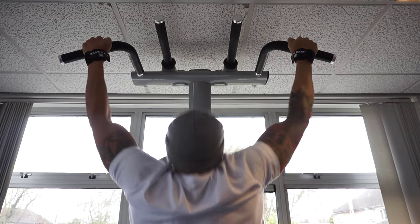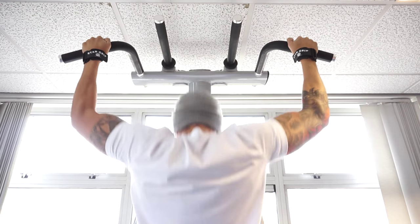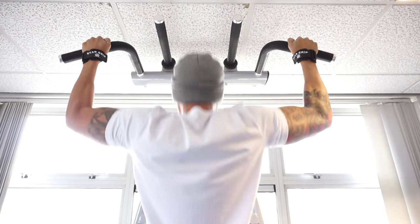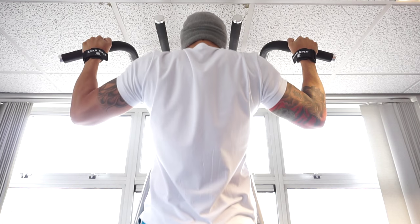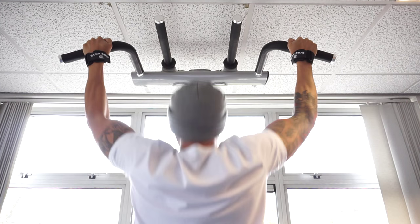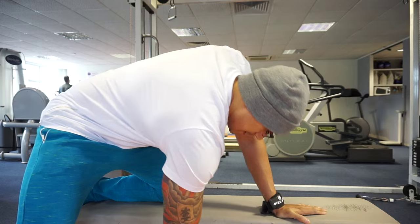As promised, we're doing a voiceover. Starting off today with pull-ups for a warm-up set - only two sets of these. 15 reps each. These are assisted - I do need assistance on this, but not too much.